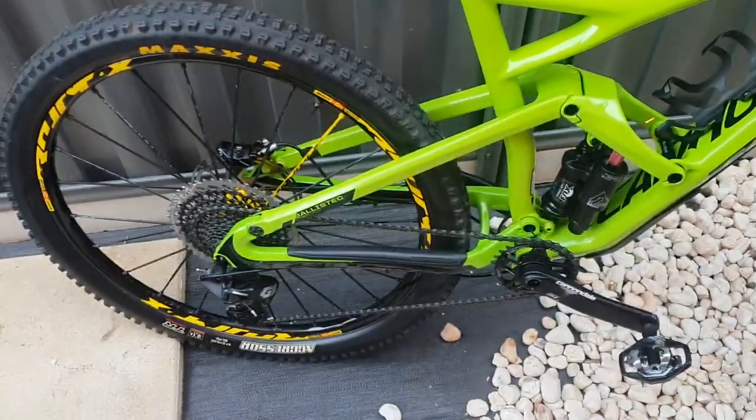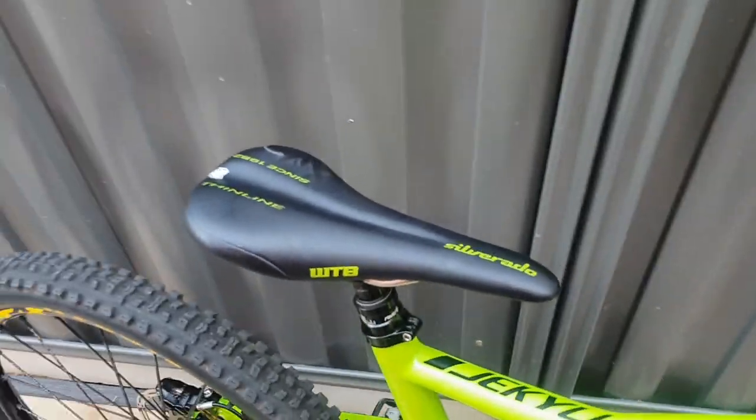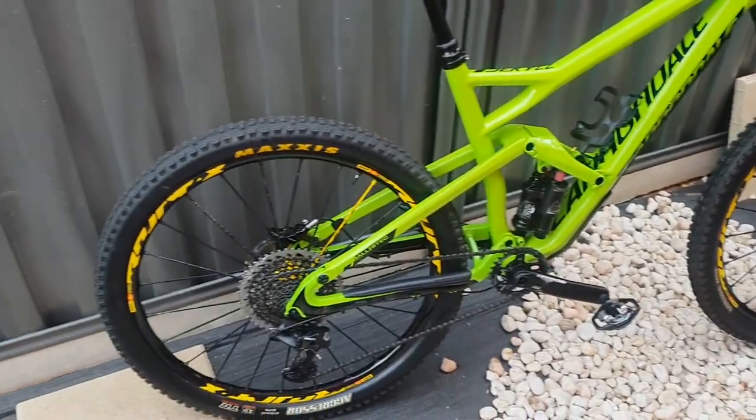After probably almost a thousand bucks spent on it, the bike finally is working smooth. This is my sort of long-travel climbing cross-country bike.